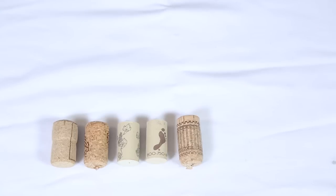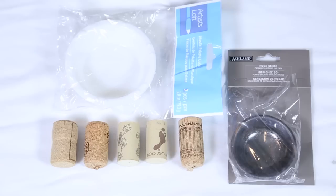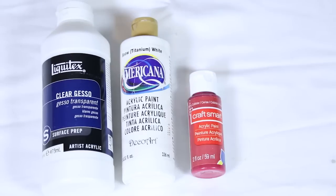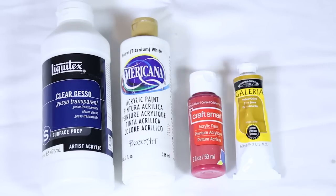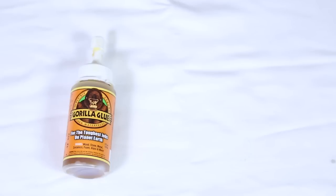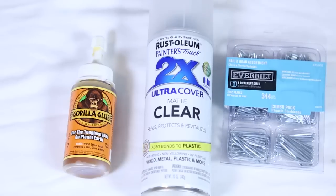For this DIY you are going to need some corks. You're also going to need some bowls — I found both ceramic and plastic bowls at Michael's. You're also going to need gesso to prime your surface, and white, red, and yellow acrylic paint along with some paint brushes. You're also going to need a really heavy glue — I'm using Gorilla Glue — and a sealant to protect it from weather, and nails so that they can stay in the ground.